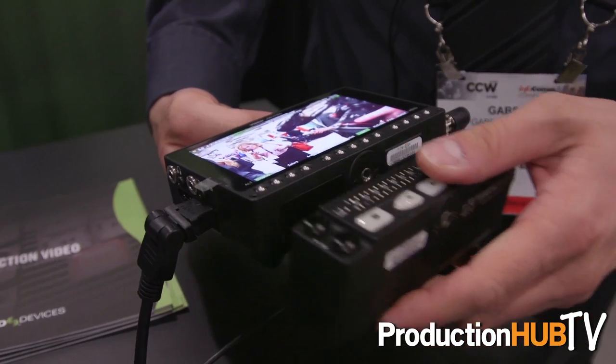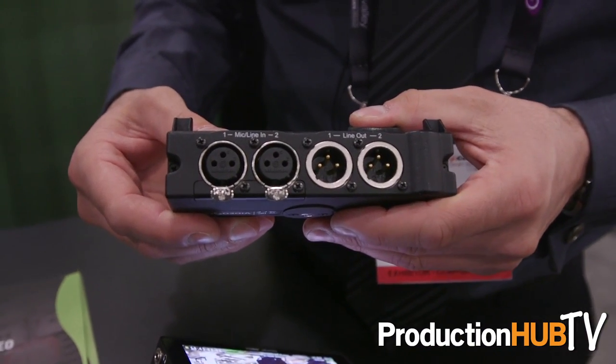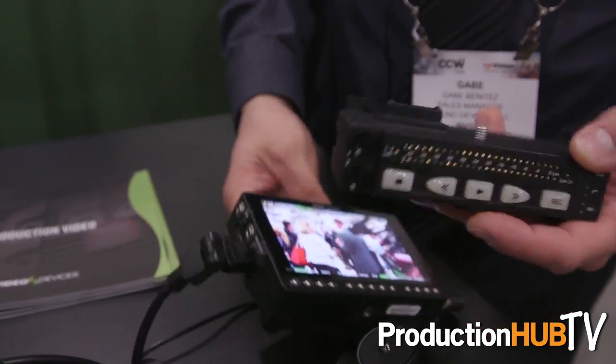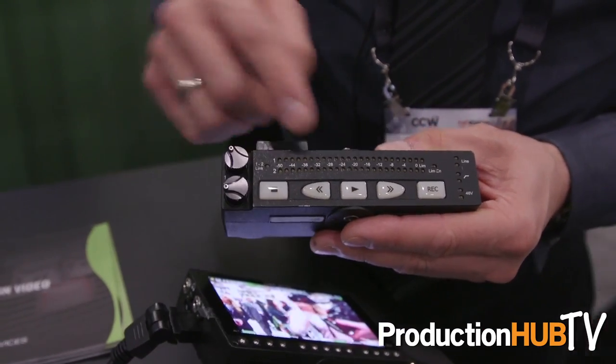In addition to the field recording monitors, we have an accessory called the PIX-LR, which adds two additional channels of analog audio recording. It has XLR inputs and outputs that support mic and line level. There's phantom power for condenser microphones, two Sound Devices microphone preamps, and transport controls and VU meters to monitor your audio levels.